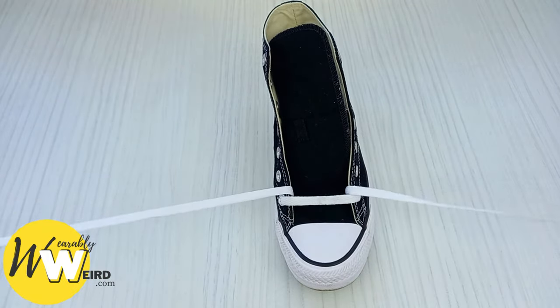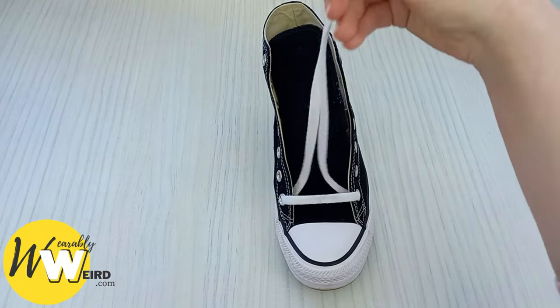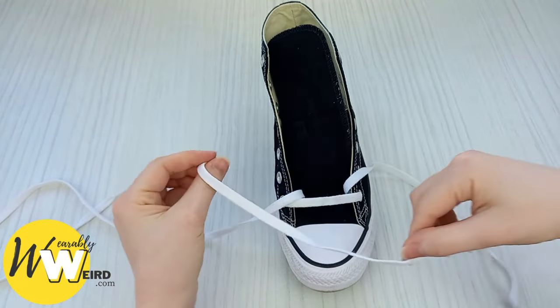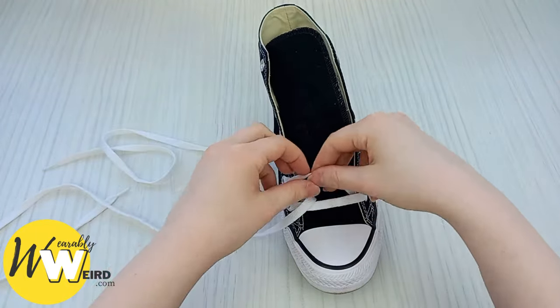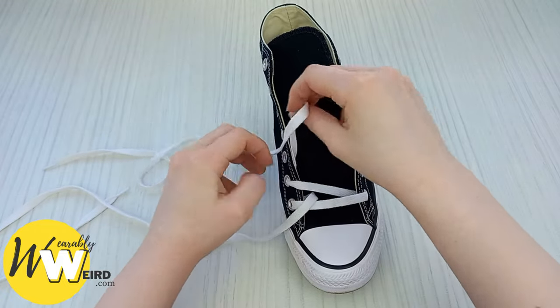Take your two laces and make sure that they're the same length by stretching them out. Then take this one and feed it over and then down into the next eyelet up. Make sure there are no creases — we want a nice crisp fresh look.